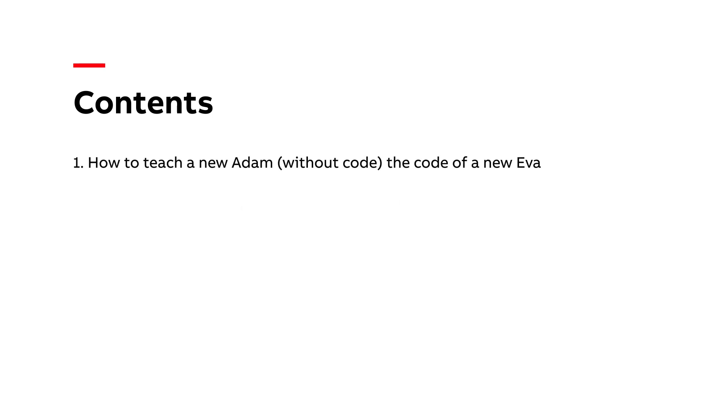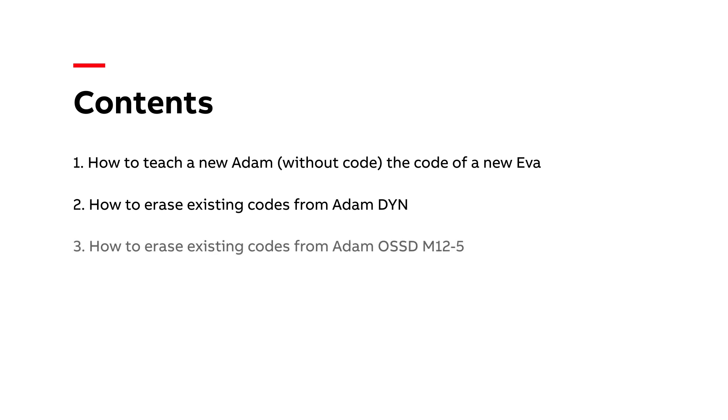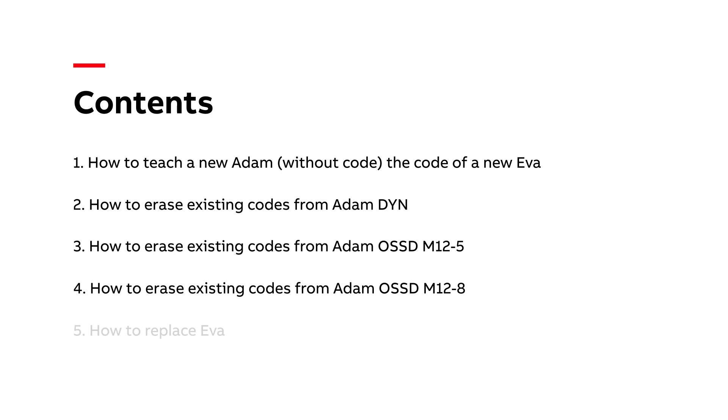This video contains the following sections: how to teach a new Adam the code of a new Eva, how to erase existing codes from Adam Dine, Adam OSS-DM12-5 and M12-8, and finally how to replace Eva.